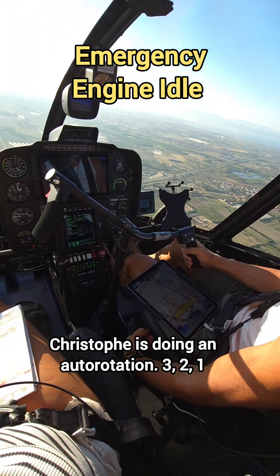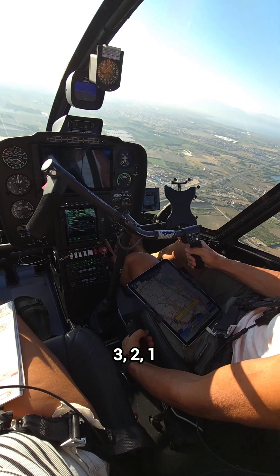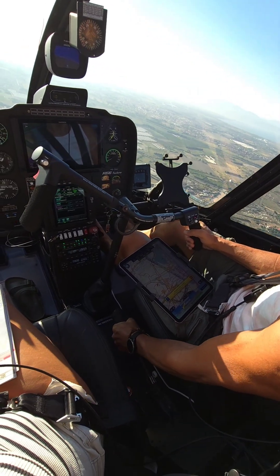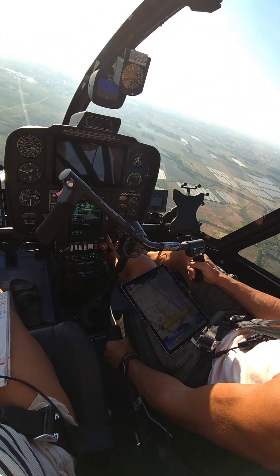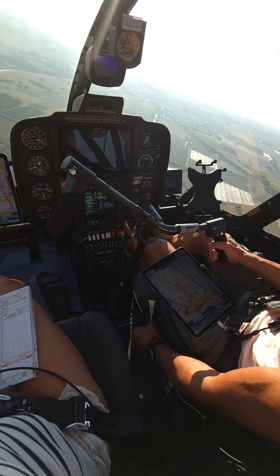The rest of it is doing an auto-rotation. 3, 2, 1 — close the throttle, check the RPM of the rotor blades, check the speed, try to reach your landing spot.